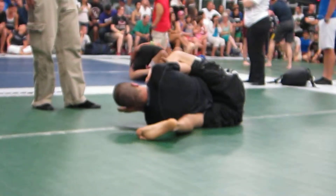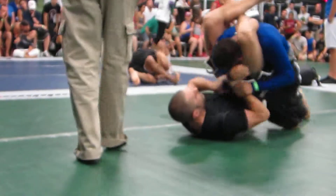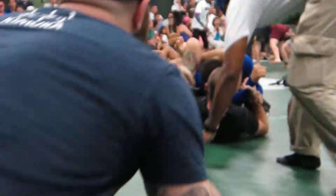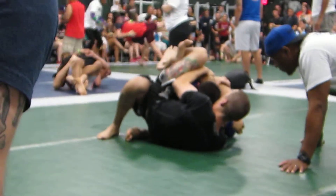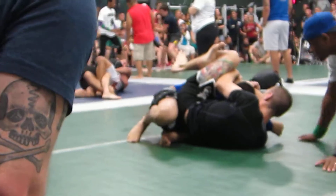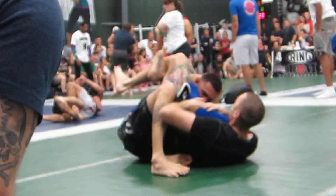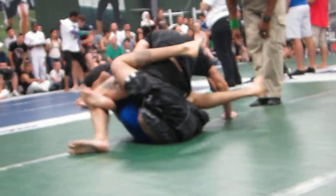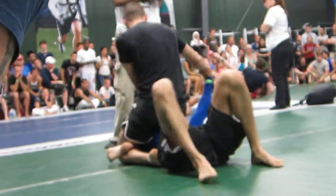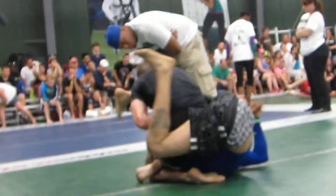Start working your head up there, Hugo. Watch your arms — there you go. Get your hips under him, Hugo. Get your head up. Get your frame and come up. Nice, keep going. There it is. Hold him down, come up on top. Yeah! Let's go!